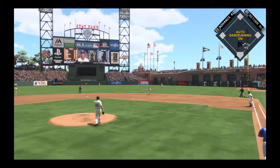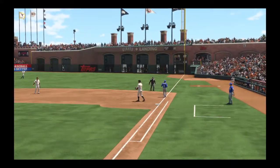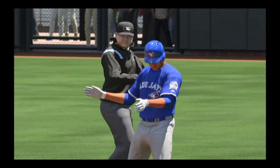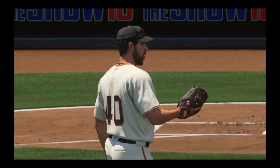Hit hard on the ground to second, fielded by Panik, throw to first in time, and the leadoff man is gone to start the third. It's always nice to get the inning started against the pitcher, and he sets him down easily for the first out of the third.